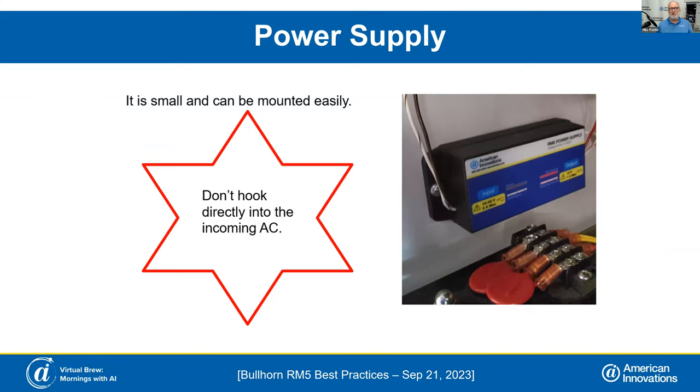The power supply — don't hook it up directly into your incoming AC for 120 or 240 volts. Now you might ask, what happens if I do that? It's not going to blow the power supply or let the smoke out. It's just not going to power your unit. You just need to make sure you take it off your incoming AC and put it on your taps where you can get that 7 to 30 volts AC. Our engineers designed it so that mistakenly hooking it directly to AC won't cause damage to the power supply.